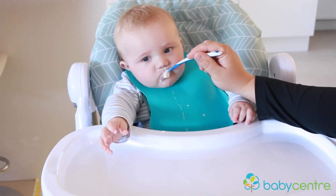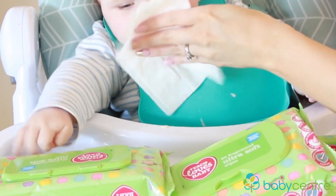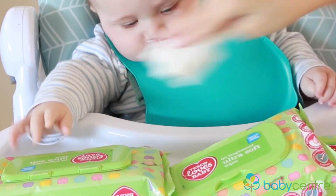Weaning tip number one is to use plastic bibs, just to save all of your fabric bibs because they will get stained otherwise. We use a plastic bib on Renzo — they're easy to wipe, easy to clean, and they're also great for taking out when you're traveling. I really love using plastic bibs.